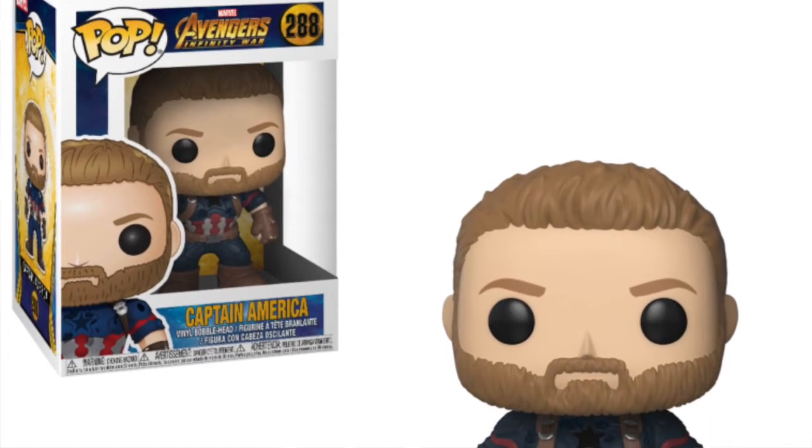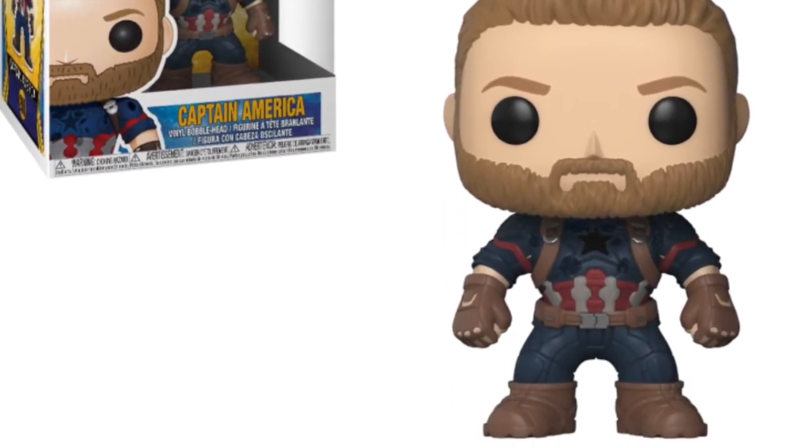We're getting a plain Captain America with no shield — just the Steve Rogers pop. It looks pretty basic to be honest. It's probably one I would skip because there are better Captain America pops out there.